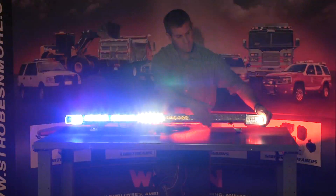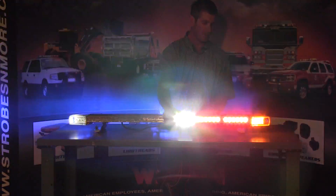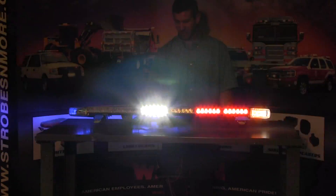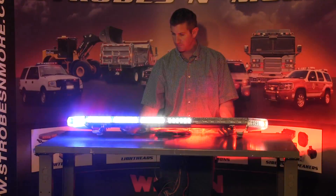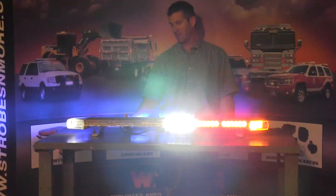This bar comes with metal feet with rubber mounting tabs that sit on top of your vehicle. There are numerous strap kits available for this light bar. If you have any questions, send us an email or give us a call here at strobesandmore.com. Thank you for looking and have a great day.